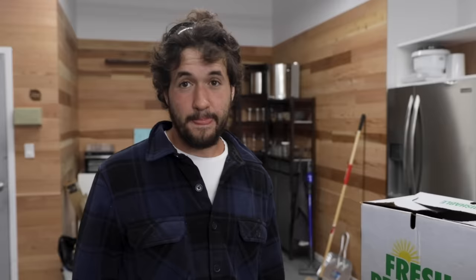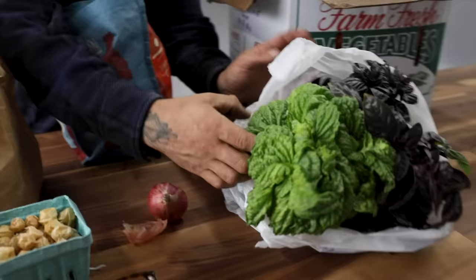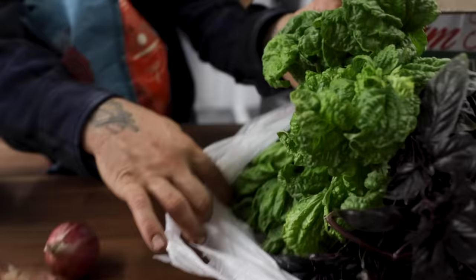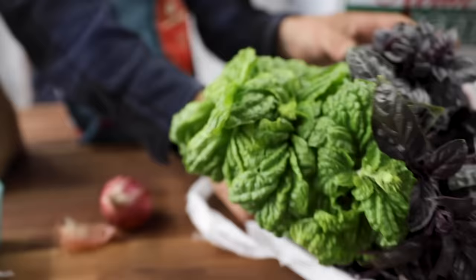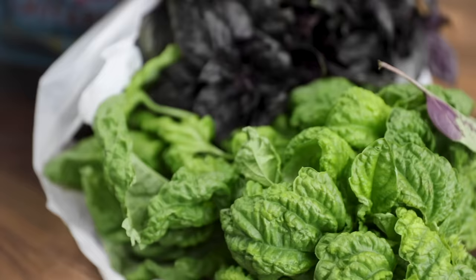So with a determinate variety, you're under a little bit of stress — and back pain — within these last few weeks of harvest. The tomatoes are certified organic: NOFA NY USDA Certified Organic. Scott also showed off some fresh Tuscan basil with super big leaves. It's a variety meant for pesto or processing because the leaves are so thick.